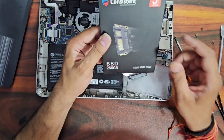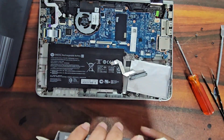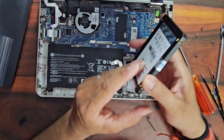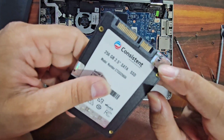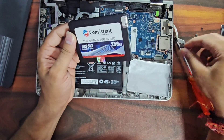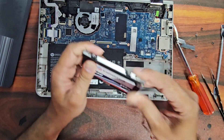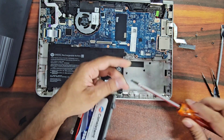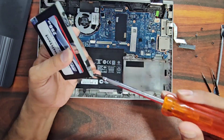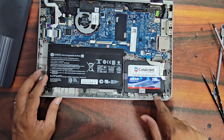This is an SSD which is much faster than a hard drive, so we will put this in the laptop. This is the brand new SSD — August Manufacturing 2023. We will place this SSD in the laptop by first putting it in the casing, screwing it back, and then screwing it up into place.